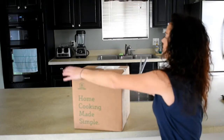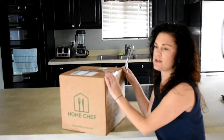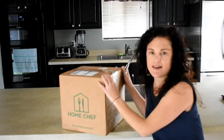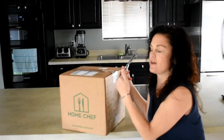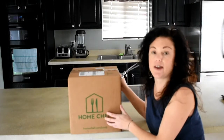Now I have gotten another delivery service, a food delivery service, HelloFresh. And as soon as I'm done editing that video, that will go up. And then I'm going to do a video showing you guys the difference between, at least in my opinion, Home Chef and HelloFresh.